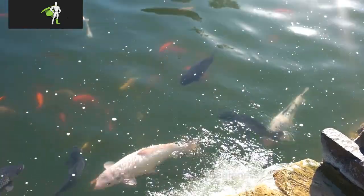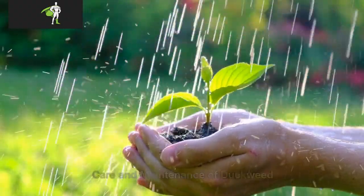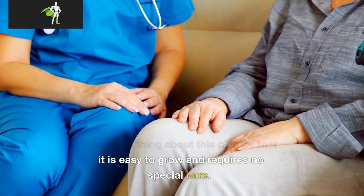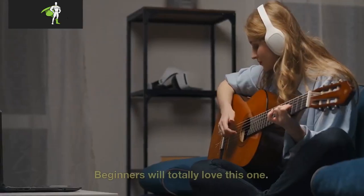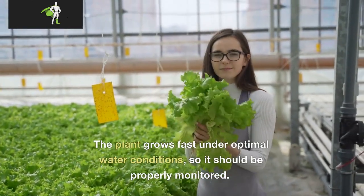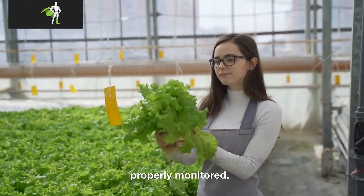Is duckweed good for beginners? The good thing about this plant is that it is easy to grow and requires no special care — beginners will totally love this one. The plant grows fast under optimal water conditions, so it should be properly monitored.